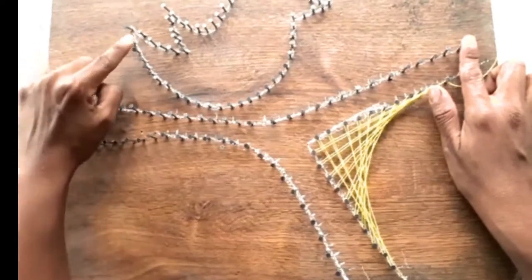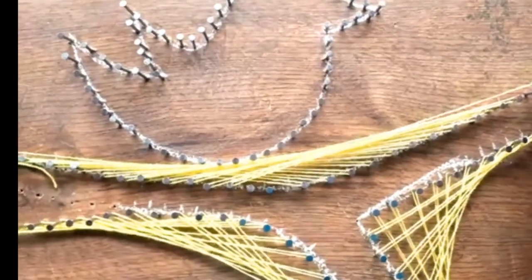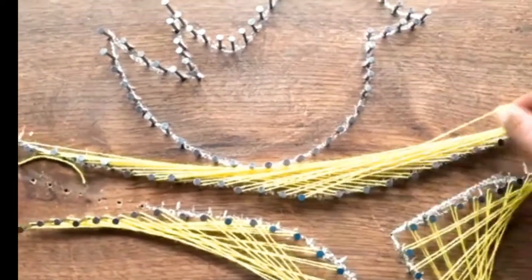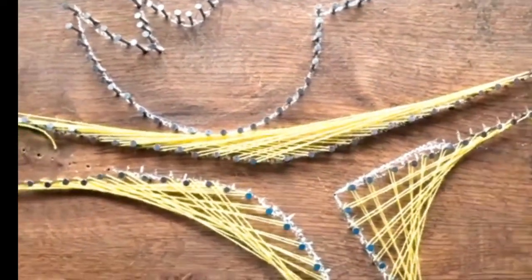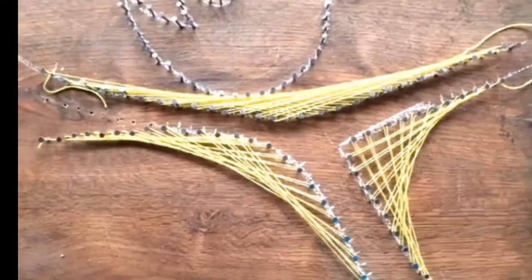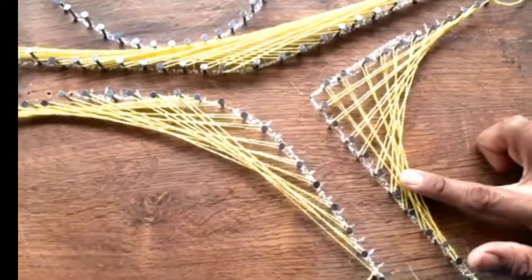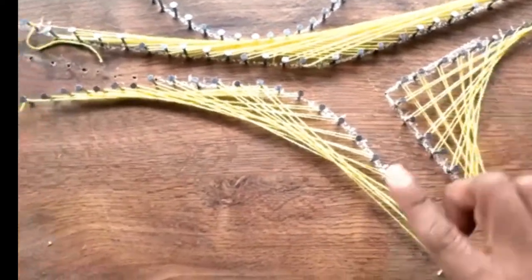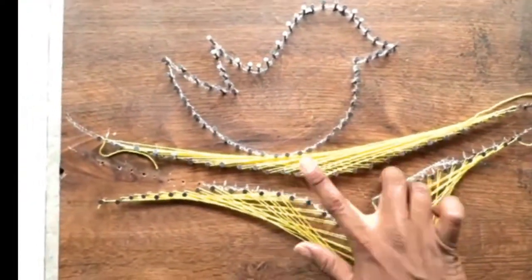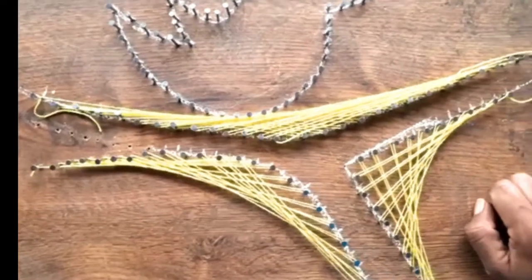Con el ave vamos a ir de uno en uno hasta finalizar. Como pueden darse cuenta, depende del arco que tenga su diseño. Si está muy escuadrada se va a notar esta malla; si tiene una curva ligera se va a notar menos; y si está muy abierto el espacio se va a notar mucho menos el diseño. Aquí ya va a ser el gusto de cada uno de acuerdo a su proyecto.